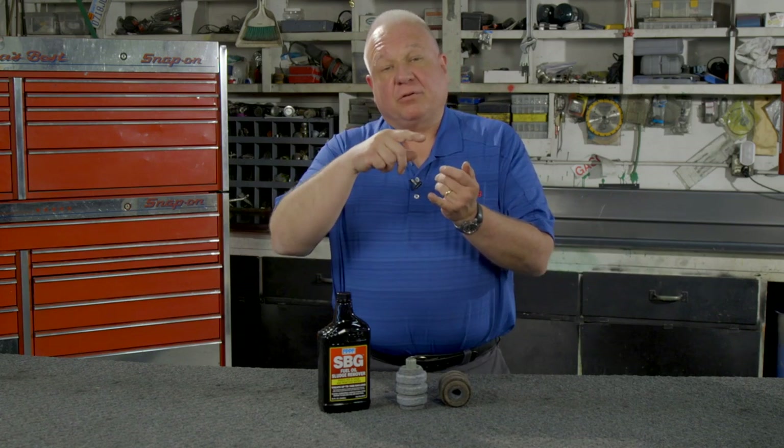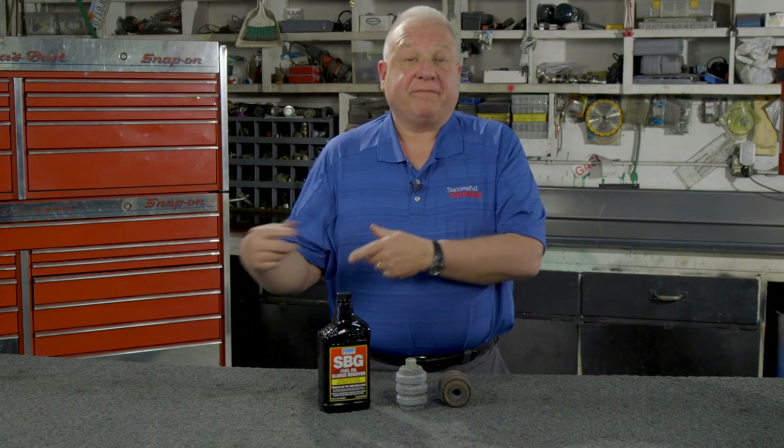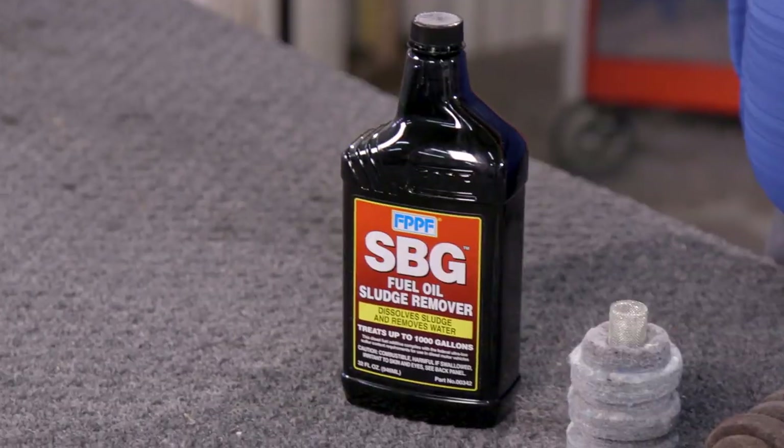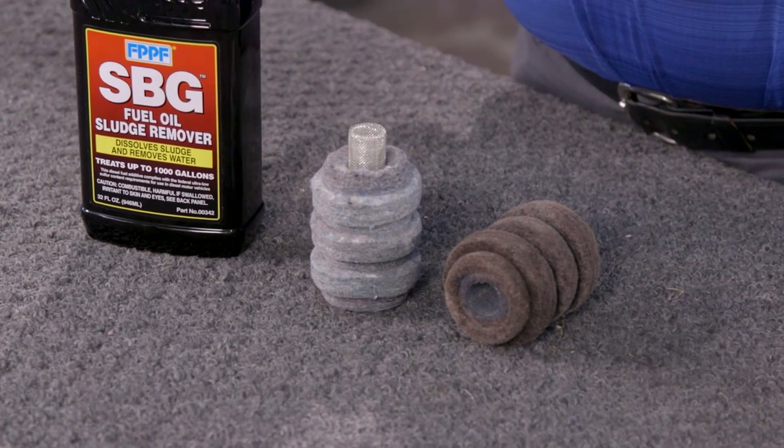That saves you on maintenance, repairs, and also on filter changes. If you're pumping clean fuel from your farm tank into your farm equipment, then your engine filters last longer, your injectors stay clean — everything is happy.